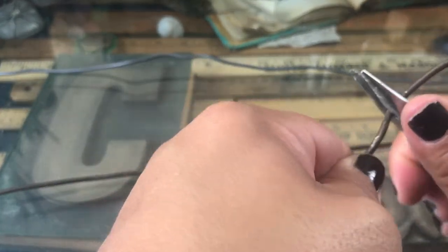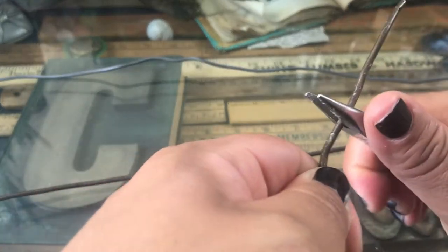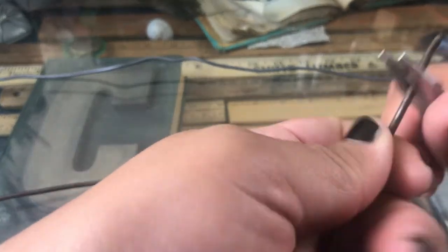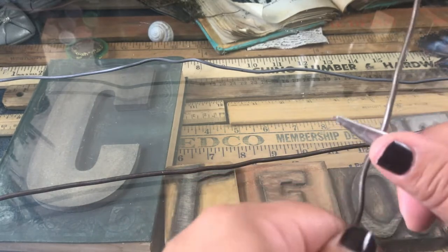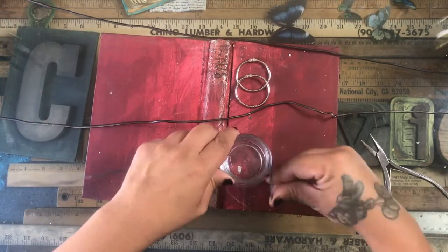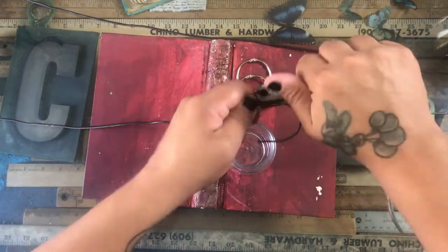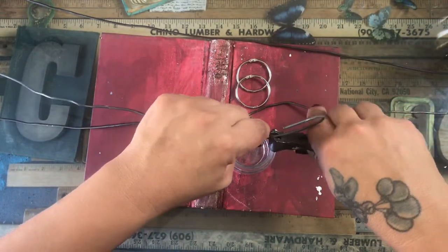I picked up this wire from the trash — I went to a place and it was just on the trash. Even though it was in the trash, I still asked if I could have it. It was all bent up and made into a ball — I think it was what they used to wrap their pallets with. I had to straighten it up, which was really hard with pliers.